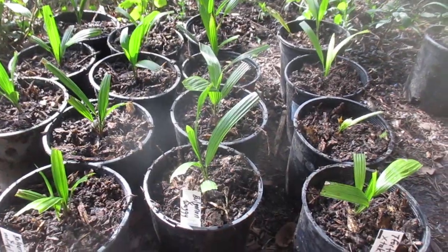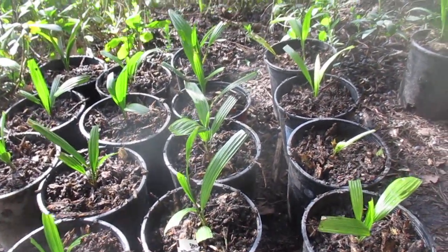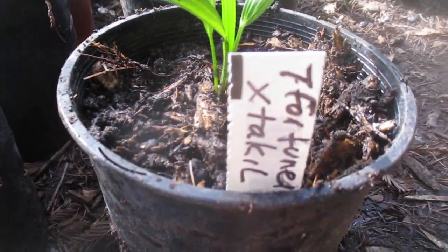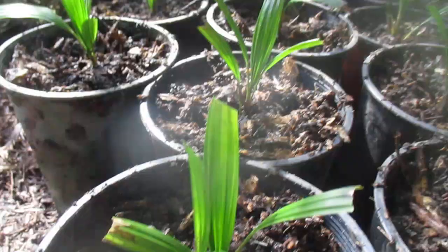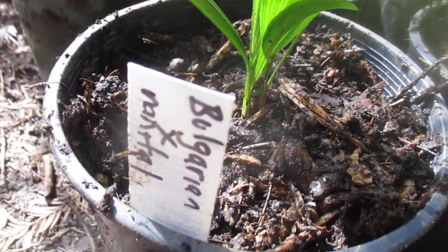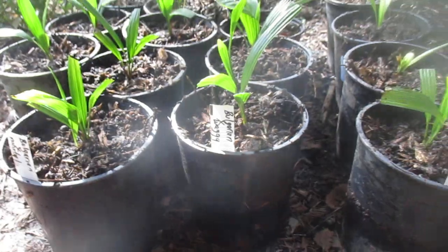Stay tuned for updates on these as they progress and grow. So there you go: Trachycarpus fortunei cross taekiel, Trachycarpus fortunei Bulgarian strain cross wagnerianus, and Bulgarian strain Trachycarpus cross nanotill. Thanks for watching. Cheers.